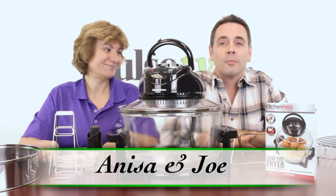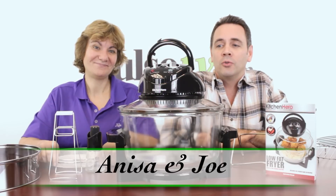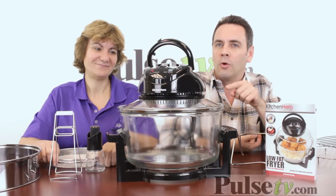Hi, Joe here along with Anissa, bringing you our hottest and most exciting new deal, the Kitchen Hero Low-Fat Fryer.